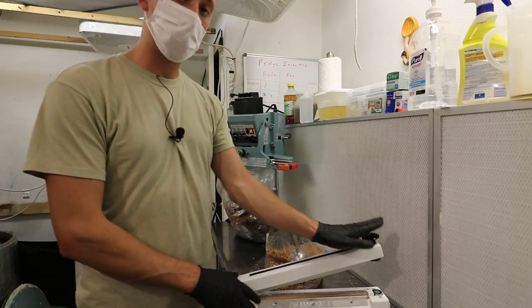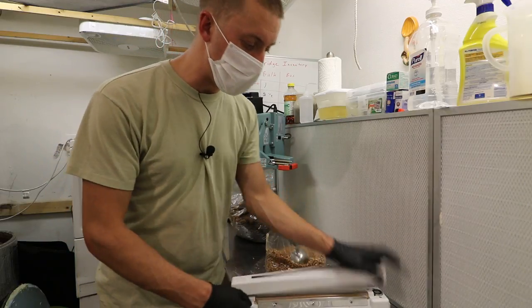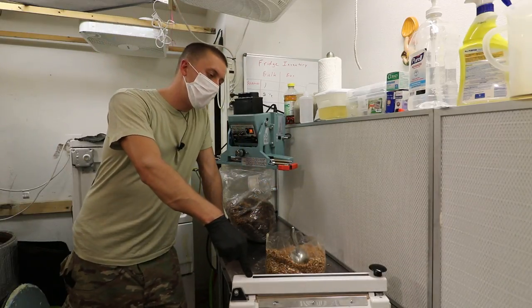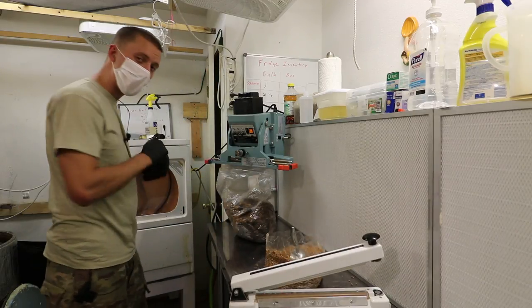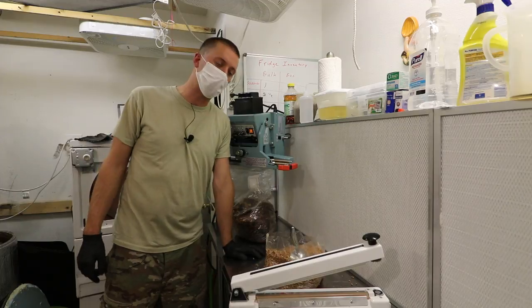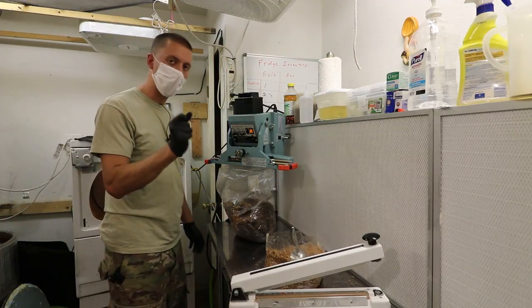With the magnetic-hold sealers — which are still great — you have to hold the bag with one hand and operate the lever with the other. These automatic ones are a great step above the regular manual ones because you can seal it and walk away to shake your bag while it's sealing and cooling, opposed to manual ones where you have to stand there and hold it for five to ten seconds. These are also much more repeatable with the cool-down since it's on a timer.